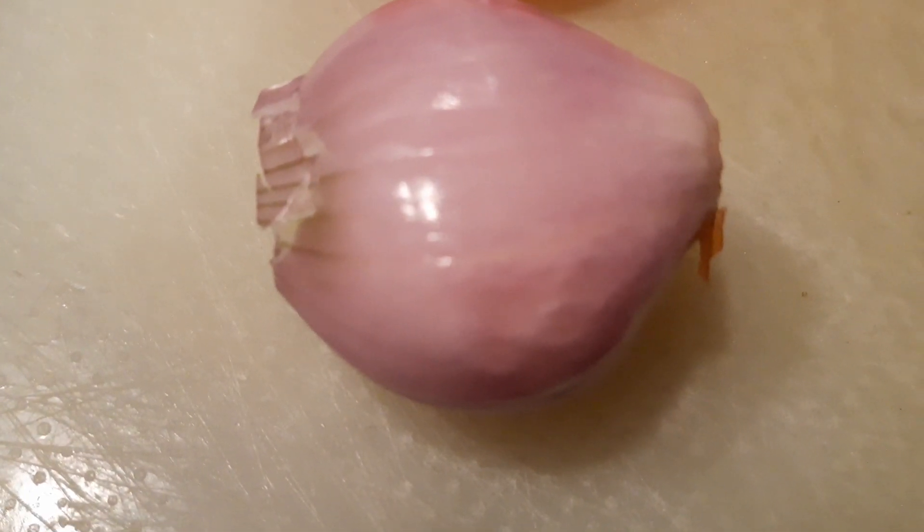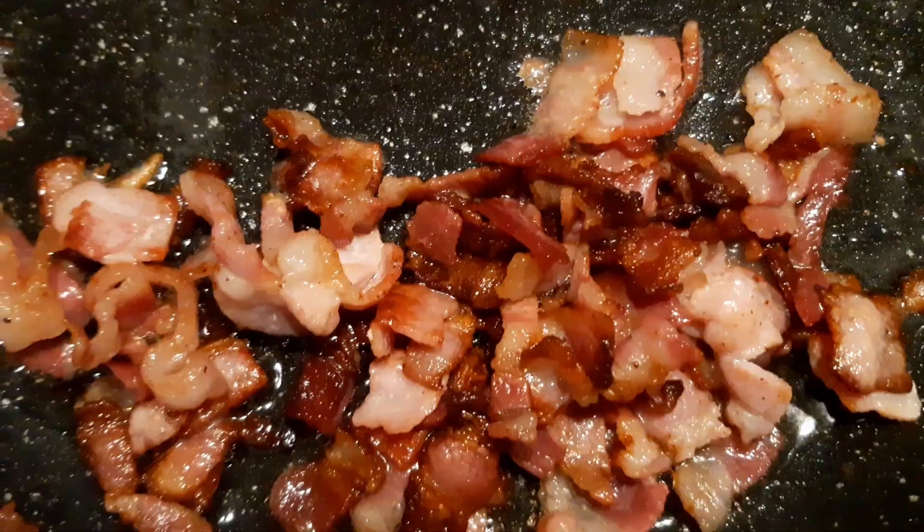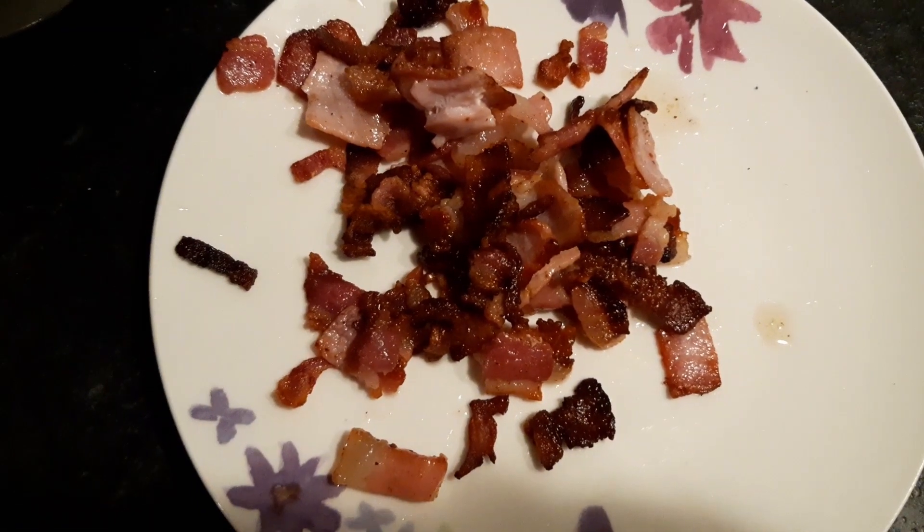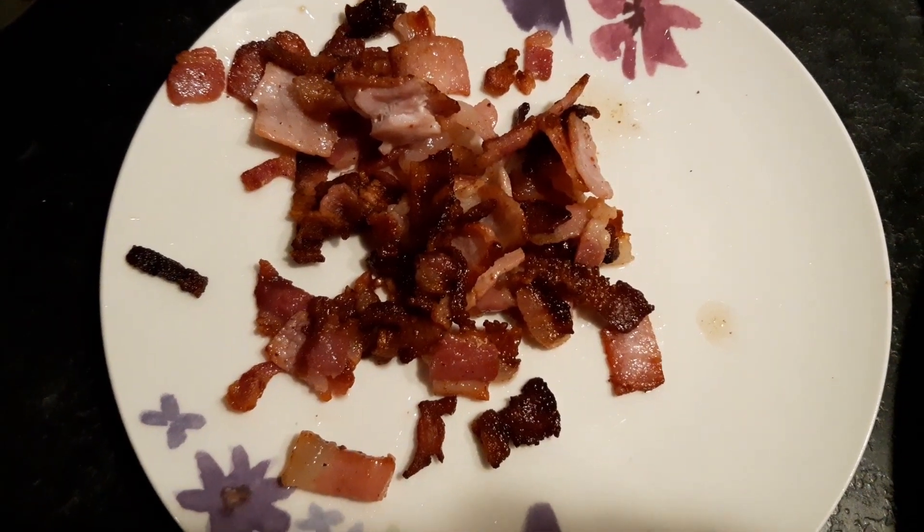Thinly slice a shallot. Remove half the cooked bacon onto a side plate. 150 millilitres of hot boiling water — dissolve the chicken stock and cook.